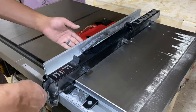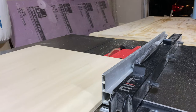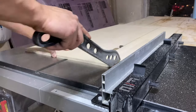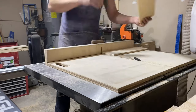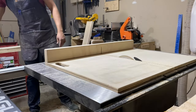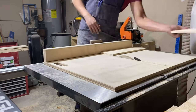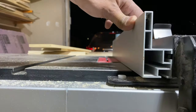And with the drawer faces getting glued up, we can turn our attention to the actual drawer boxes. I'm making my boxes out of half-inch Baltic birch plywood — pretty inexpensive material, really durable, and pretty easy to work with. I make all my boxes really simple: I cut them to size, and I just use a little bit of glue and brad nails and a quarter-inch groove to sit the bottom panel in. Nothing fancy here, but it gets the job done.